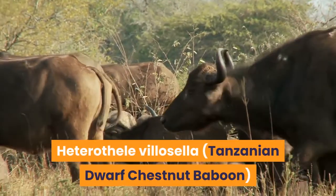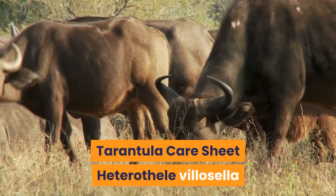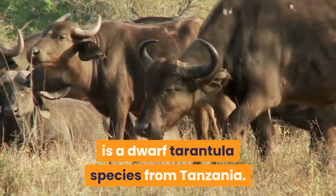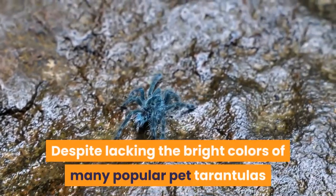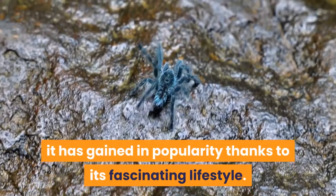Heterothel villicella, the Tanzanian Dwarf Chestnut Baboon. Heterothel villicella is a dwarf tarantula species from Tanzania. Despite lacking the bright colors of many popular pet tarantulas, it has gained in popularity thanks to its fascinating lifestyle.